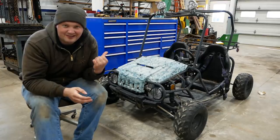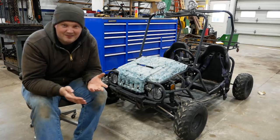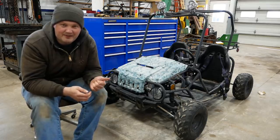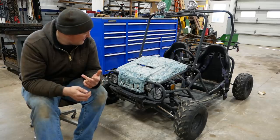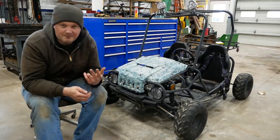You guys want to work on a go-kart? Got one here. No idea what it is — some kind of no-name China Special. Belongs to a regular customer of mine. He asked me to take a look at it because it has no spark. I guess he replaced the battery, the spark plug, and I forget what else, but it still has no spark. So, let's see what we can do.